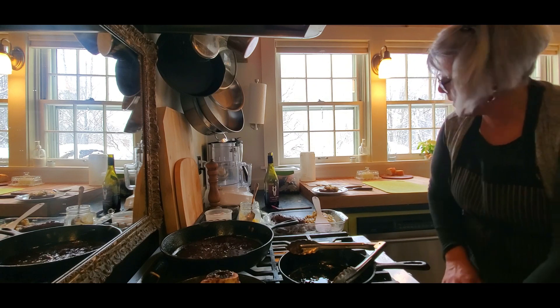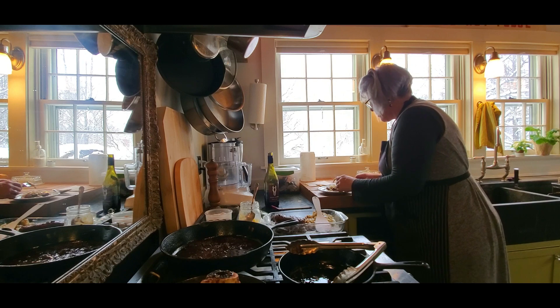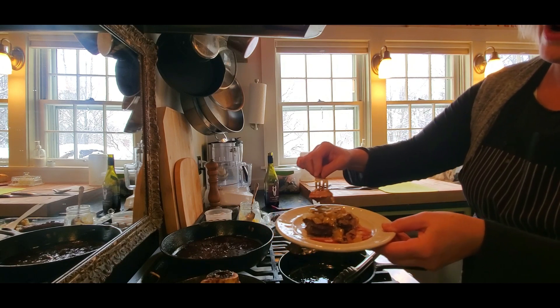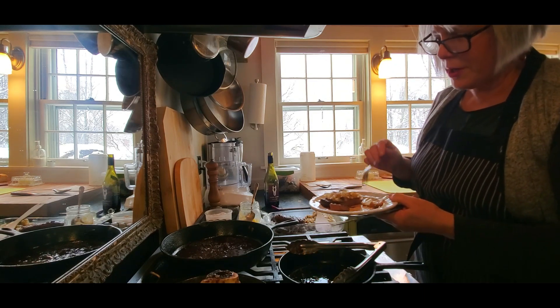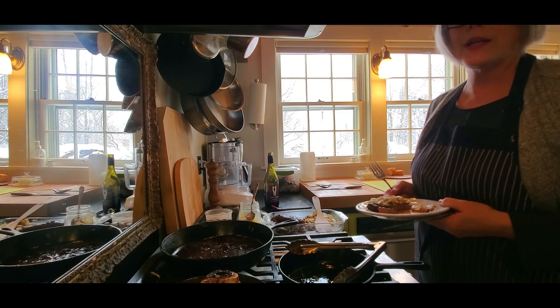Let's try the liver — it's very tender. Just want to show how it looks on the inside now that it's cooked: it's just a light pink. So that's liver and onions, and then we'll continue on to making pâté from what we've created here.